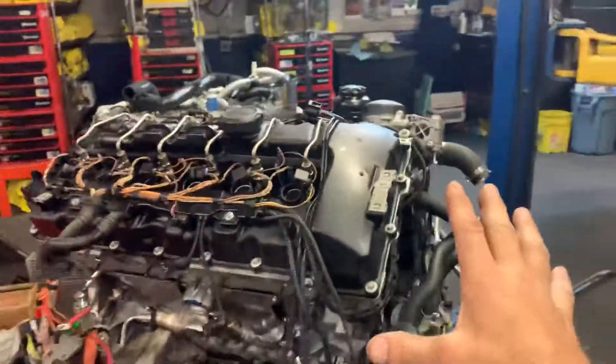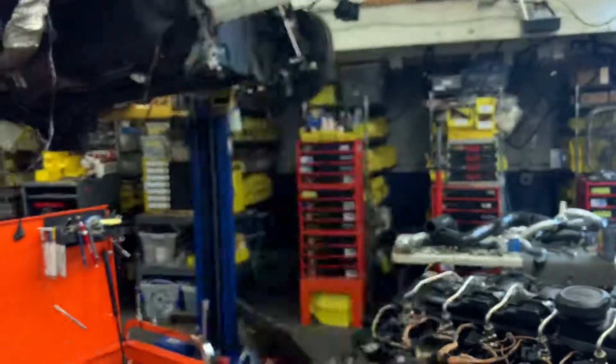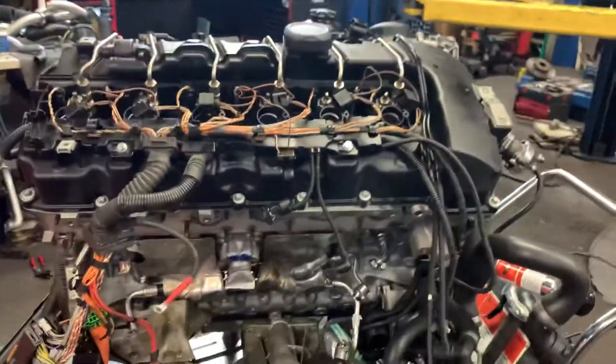Now we can pressure test the whole engine before we put it in and discover if there's a problem. These are the things you need to do to save yourself headaches.